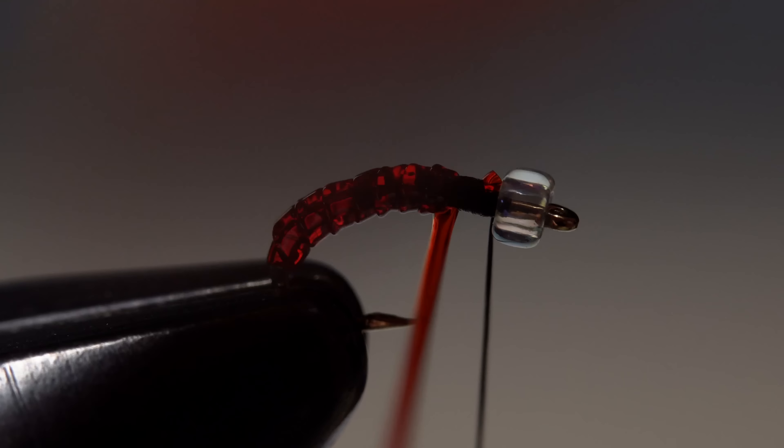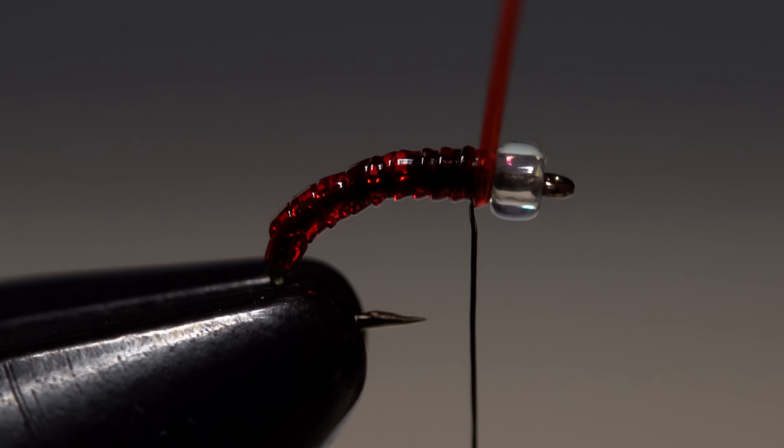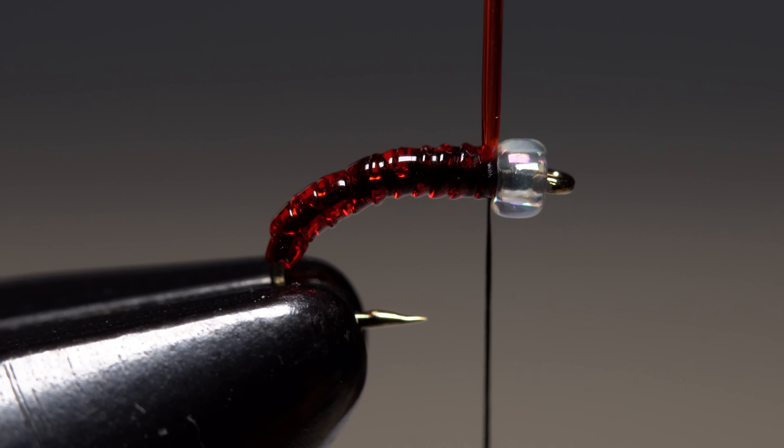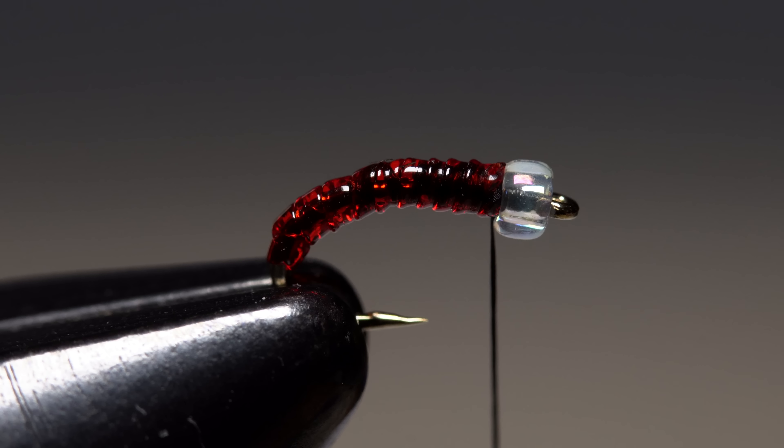It's an incredibly natural looking effect. When you reach the bead, use your tying thread to secure the tubing with a few tight turns. You can then stretch and snip the excess tubing off close.